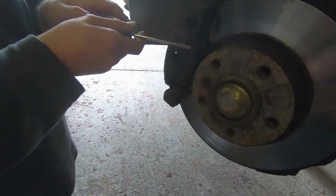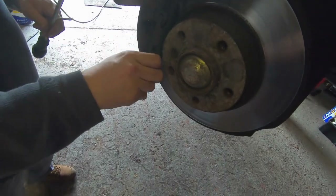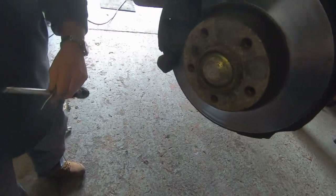Here on the front of the caliper there's a clip that holds everything in place. Just pry this away and remove the clip.